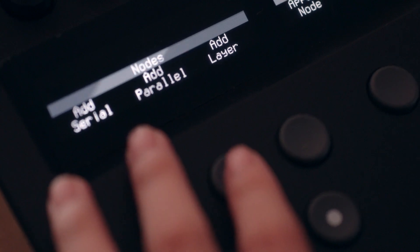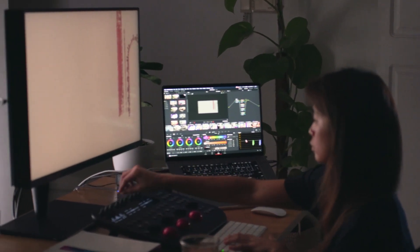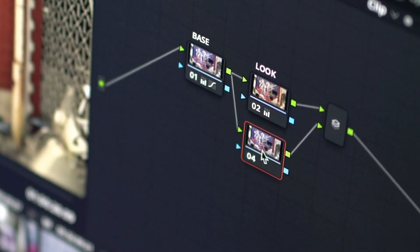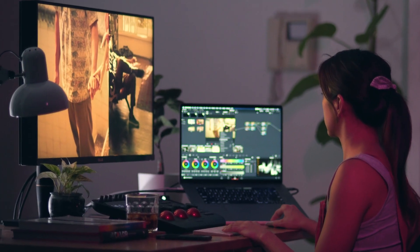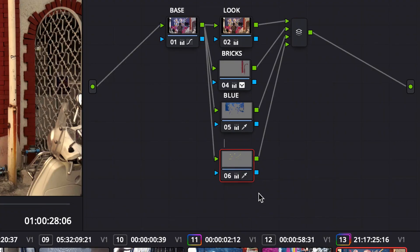Parallel nodes are a great way to organize your keys. They allow you to make keys and changes to them without affecting your other nodes, because all your nodes are pulling information from your base node instead of getting data from each other. And don't forget to label those nodes so you don't forget what's in there.